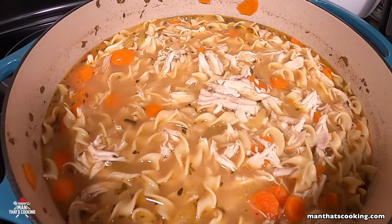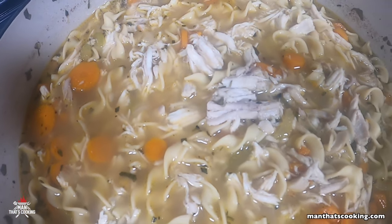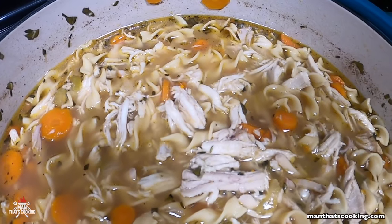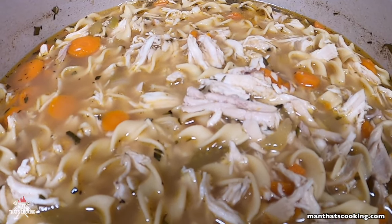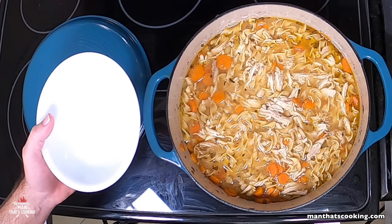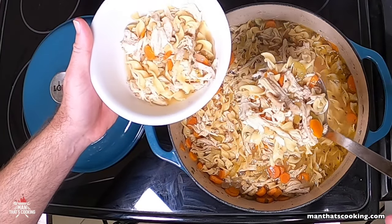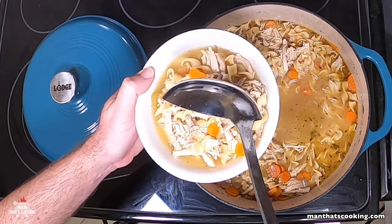You can vacuum seal it and freeze it, then you've got chicken soup you can take out any time in the future — thaw it out and enjoy. This is a meal — it eats like a meal. You can add salt and pepper to season, and if you like crackers or oyster crackers, add them — it's good.